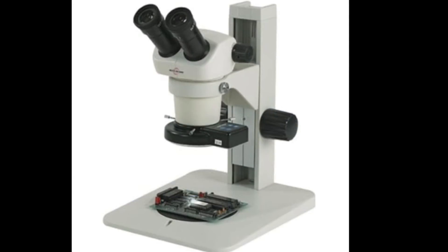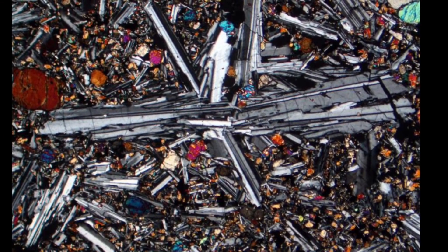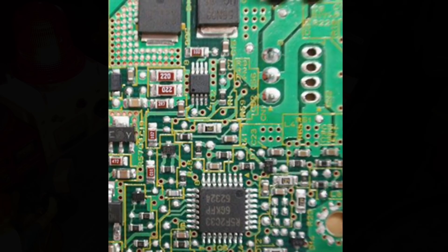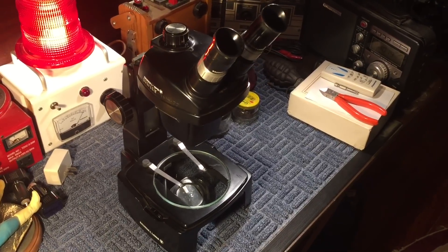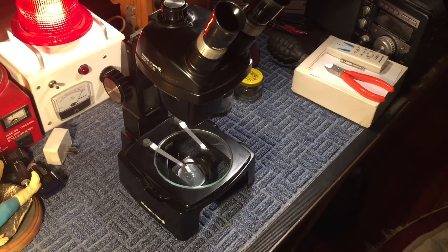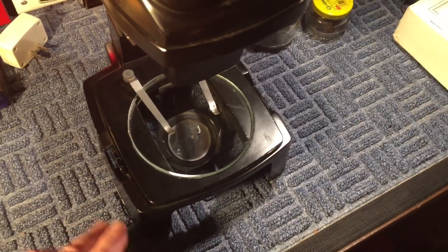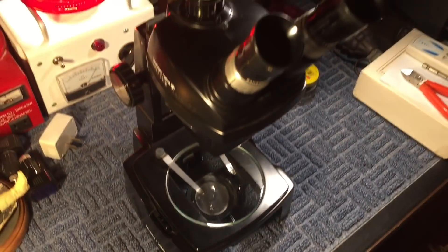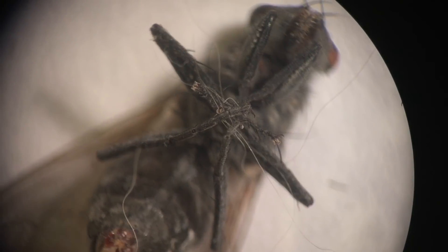The ones I like to use are what they call dissecting microscopes. These things are great for viewing all different things like insects — you can get a good view of them. You can look at minerals, coins, and work on circuit boards. They only go up to about 100 power or so. When the weather gets like this or you're shut in, it's a great way to spend time and see how things are formulated. On the base plate there's a glass plate to put your specimen on, but we're going to put a piece of white cardboard down and use the light from outside.